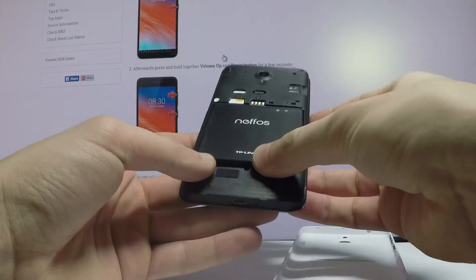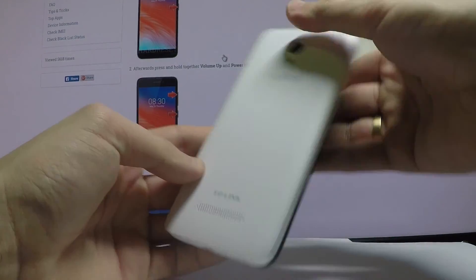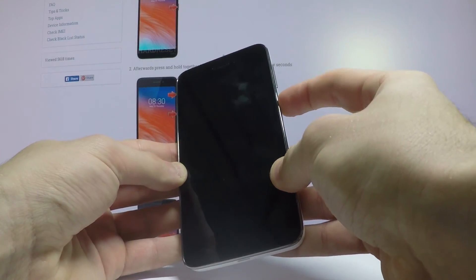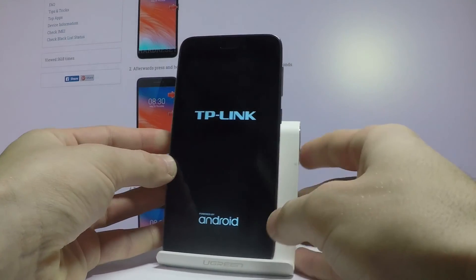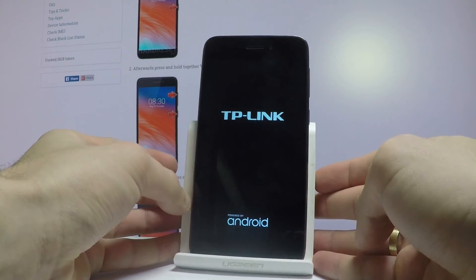Let's close the back cover and reinsert the battery, and let me switch on the device. Let's press the power key — the device is turning on. And that's it. This is how you can easily check your IMEI number in different ways.